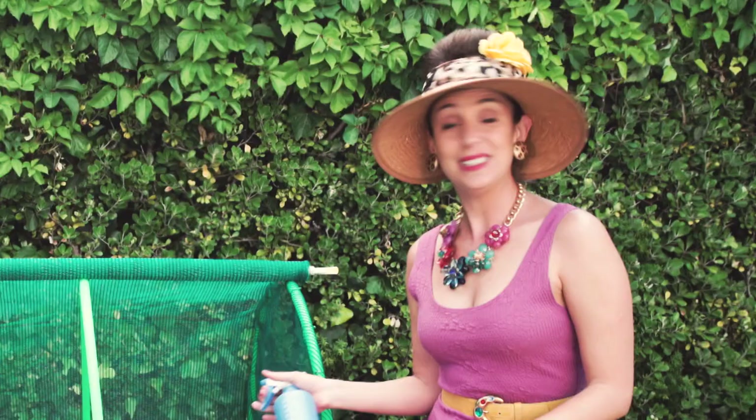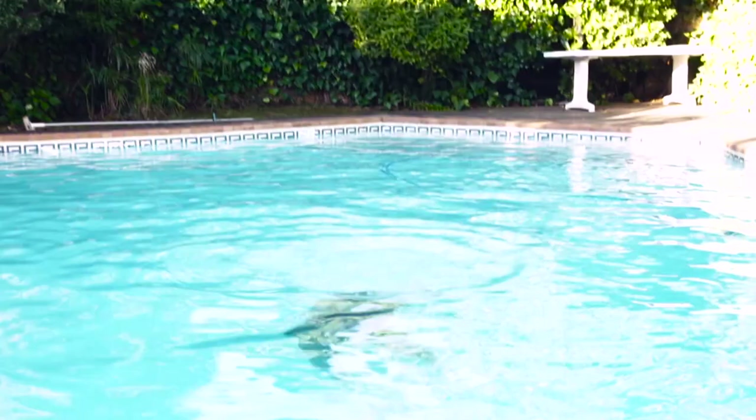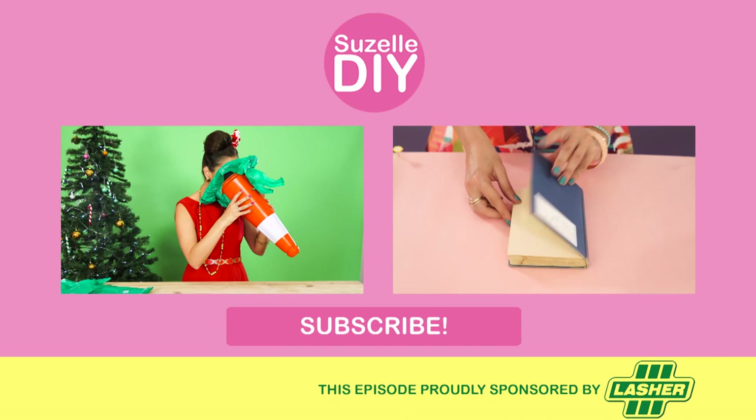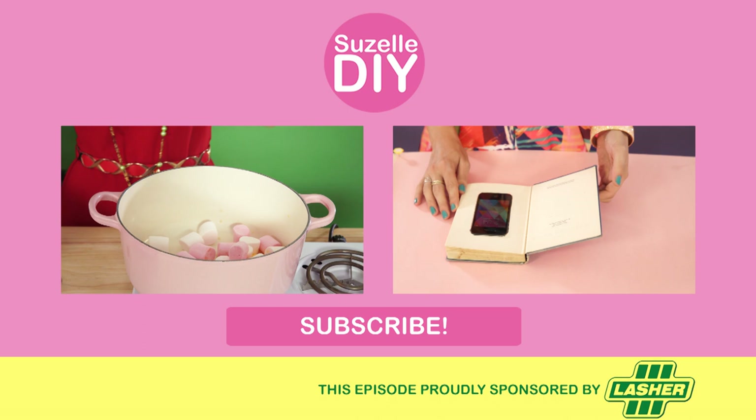DIY! What is it? A wasp! I'm in the pool! Oh my God, there was a wasp!